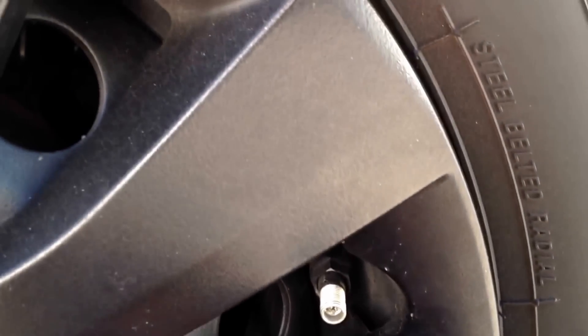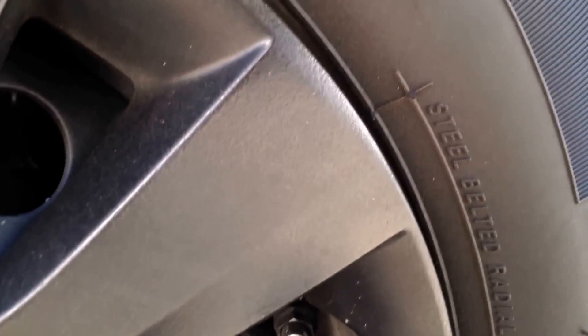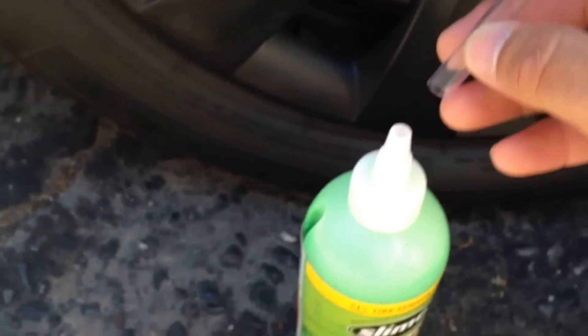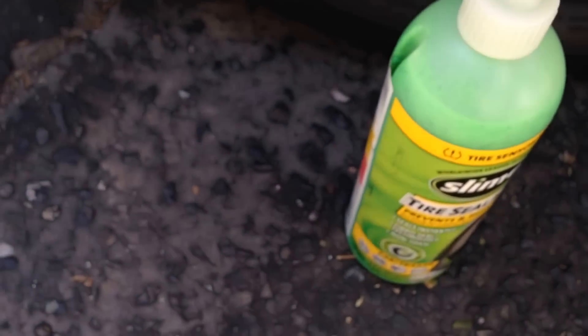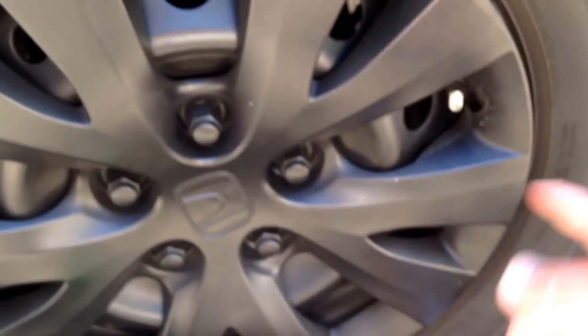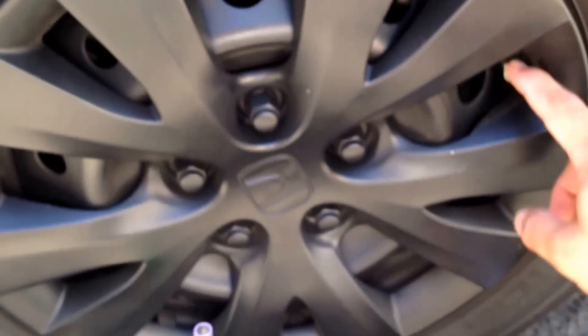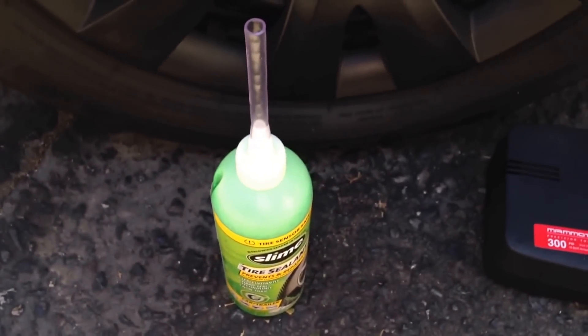What you're going to do is stick this on here and untwist the center stem. Once that's done the tire will go flat, then you stick the supplied clear tube on this end and squeeze the Slime into the tire. Make sure that the valve stem is above halfway — rotate the tire, rotate the car — so the stem is above ground, because you don't want the stem on the bottom when you can't squeeze in the Slime. Let's go ahead and try that.